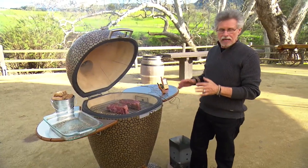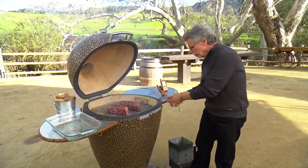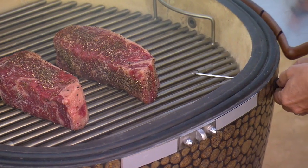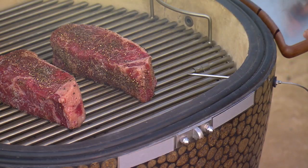To monitor the cooking I'm using a dual-probe remote digital thermometer. One probe goes through the wall of the cooker into the cook chamber — this will tell me the temperature of the cook chamber. The second probe actually goes right into the steak.